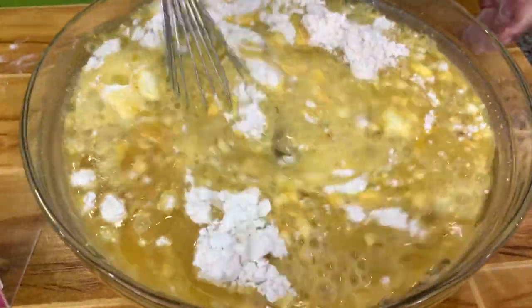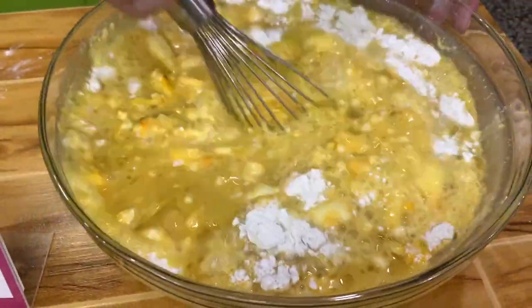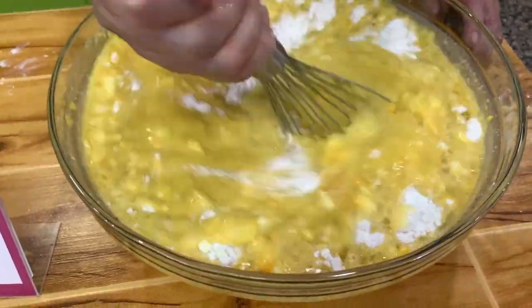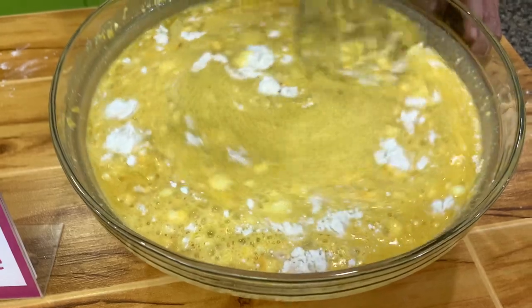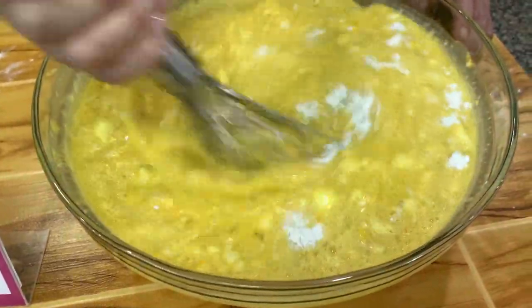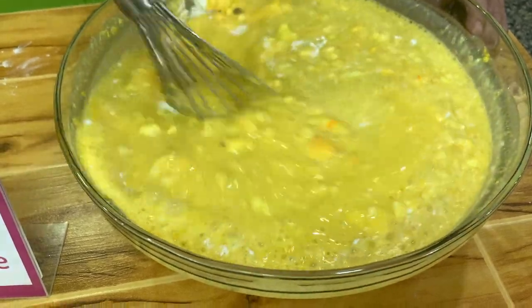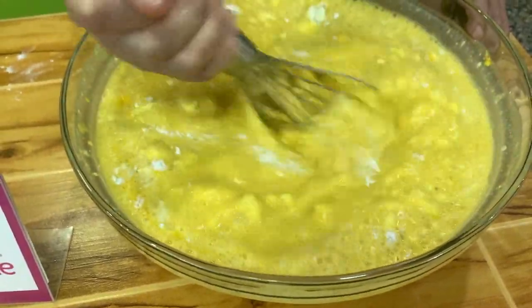Since this one has yeast, we will wait about 15 to 20 minutes before we start cooking. You know, the Pinoy hot cake of our childhood — they always have the yellow food color.